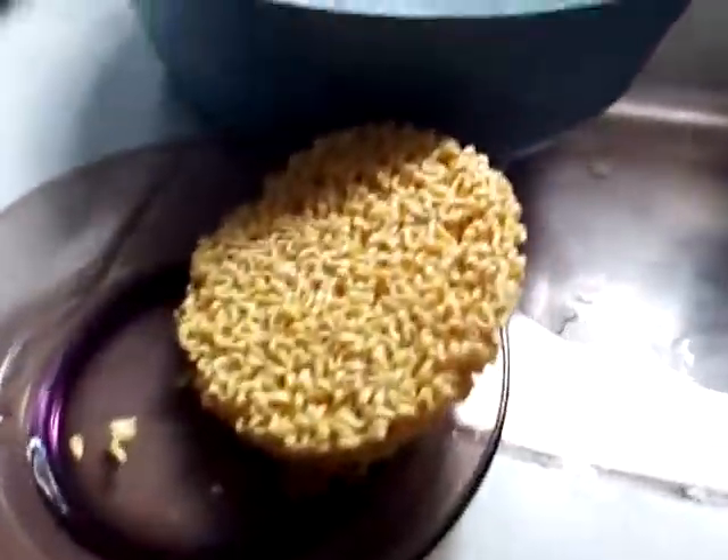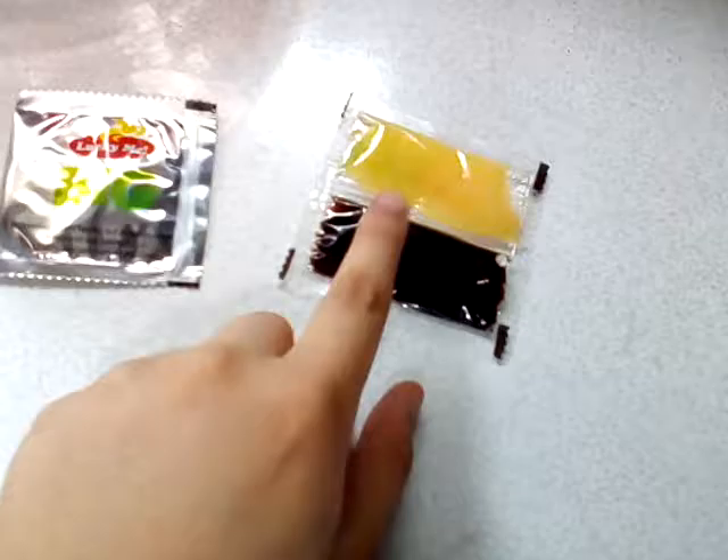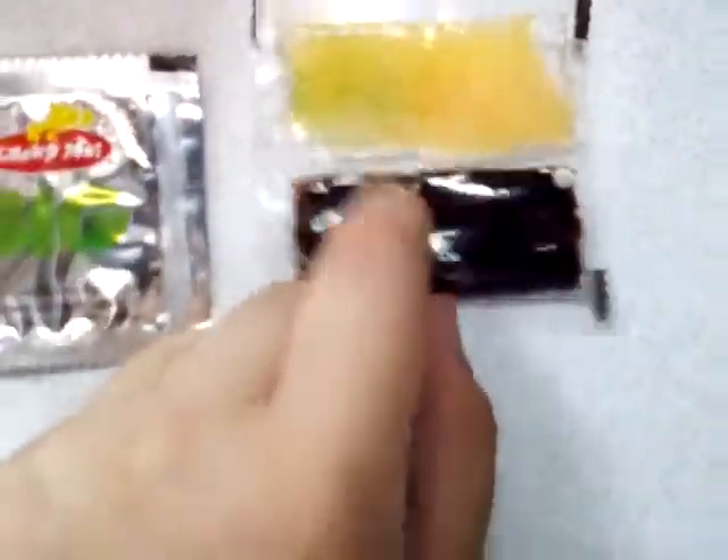So here's the Pancit Canton, and here is the mixture so that it will have a taste. See this black thingy — I don't know what color that is — and then there's this powder. I'm sure it's a powder.